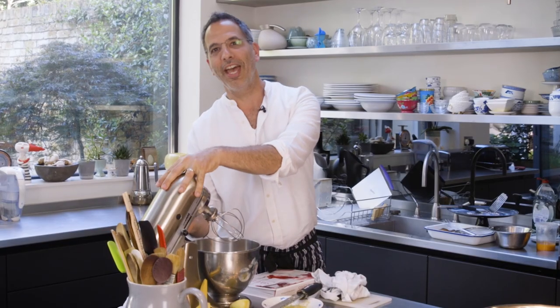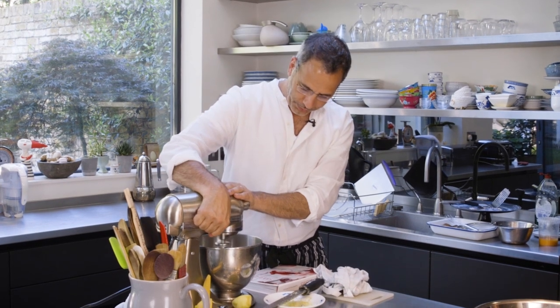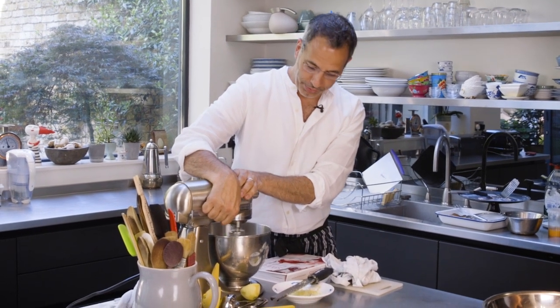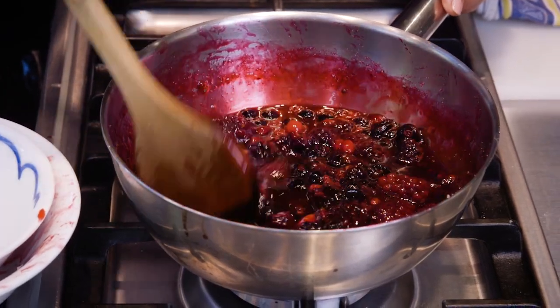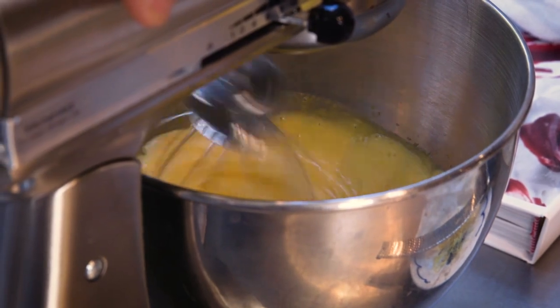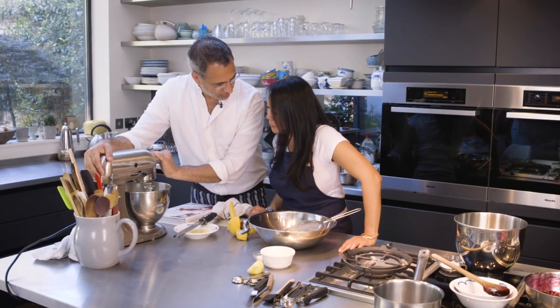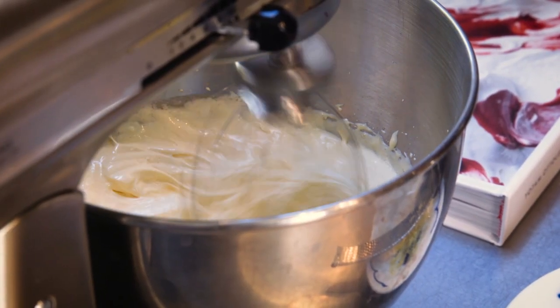I'm going to whip the egg yolks with the sugar and lemon juice, just to get some air into the mix. With the berries, it's important to keep the heat really low, because you don't want to evaporate any of the lovely juices. Helen checks and notes they want it just a little bit paler — about five minutes.